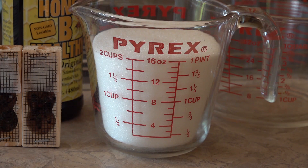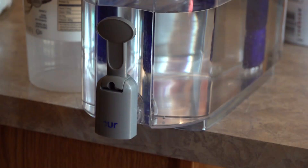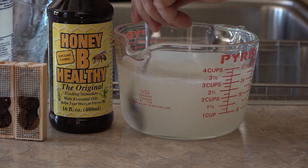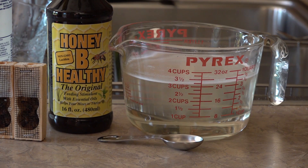Before we do that, we're going to mix up some sugar water — 50/50. This is pure cane sugar. We heat the water up using two cups of sugar and two cups of pure filtered water. We heat it up so the sugar will dissolve — mix it up really well and wait for it to go clear. Once it's clear like this, it's also cooling down.